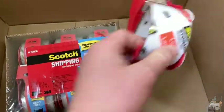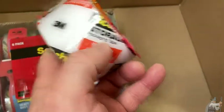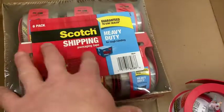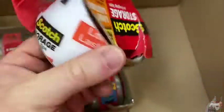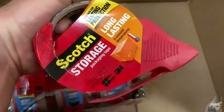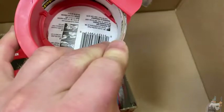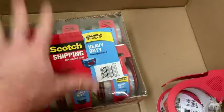This is my current tape, which is also scotch tape. This one says storage packing tape, whereas the new one says shipping packaging tape — they just interchange the words. This one says heavy duty, and the new one does not say heavy duty. I should mention that this current one is really good; I've been using it for a while. It was a really thick roll and I'm almost out, so I'm very happy that I got the new one recently.